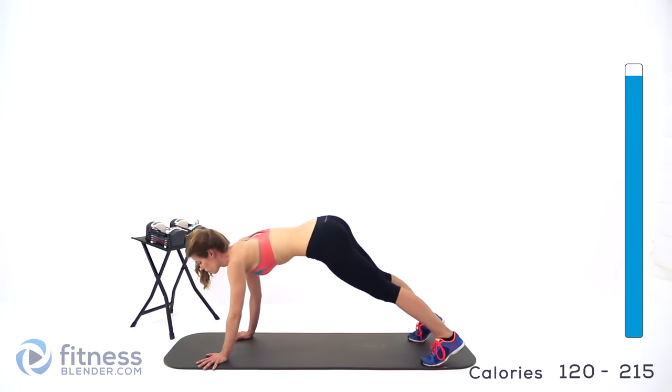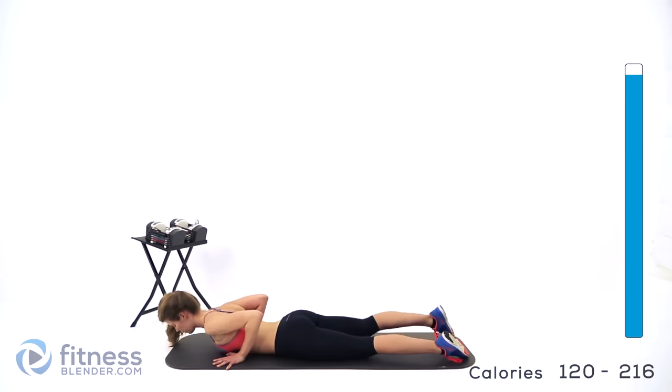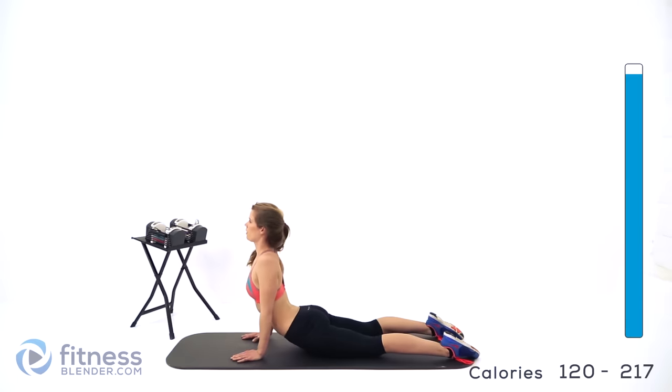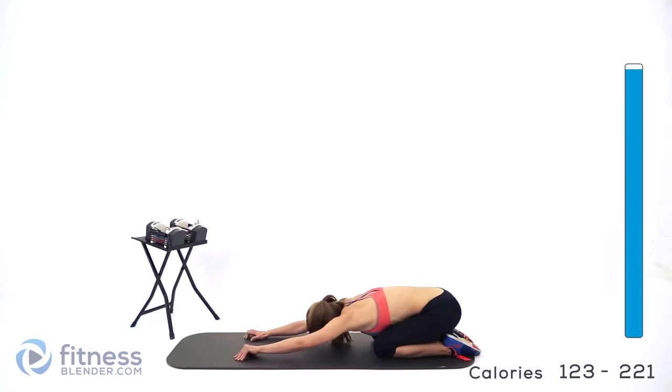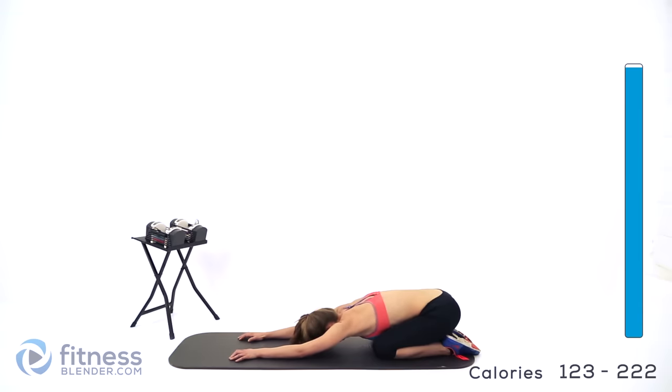A couple more seconds here. We'll walk down into a cobra stretch. Nice and slow — keep your core pulled in tight. Lower yourself to the mat, hands by your ribs, press up into a cobra. Only go as far as you can without any pain at all. Take some nice deep breaths. Almost done — one more stretch. Go ahead and press back slowly into a child's pose. This feels great all through that upper back, your lower back, and your shoulders. Take some deep breaths and let it relax.